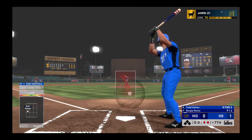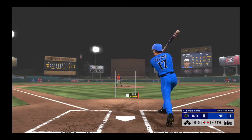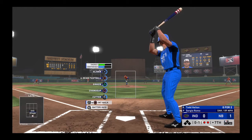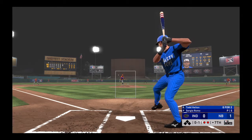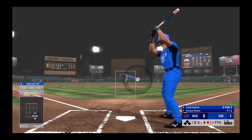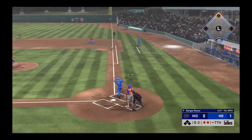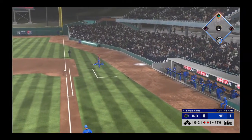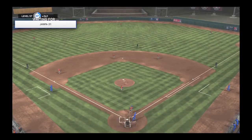Now Todd Helton, first baseman. First pitch of the at-bat. Bases are empty here with two men out. Got him to go after that one and he's in a quick hole — oh and two. Pitch popped up, Ruth in foul ground. Makes the catch and that'll retire the side.